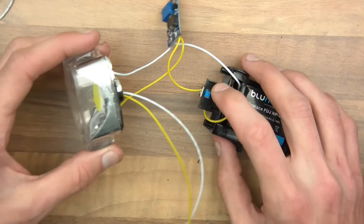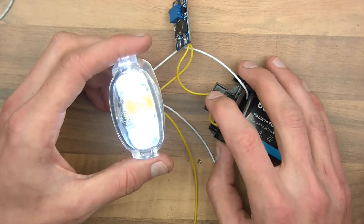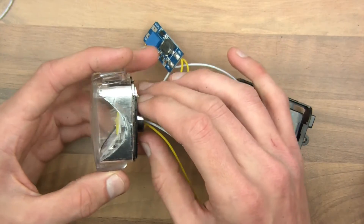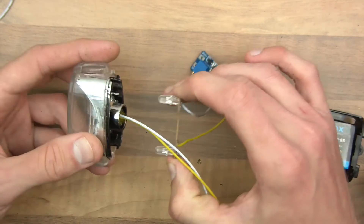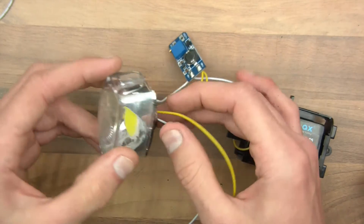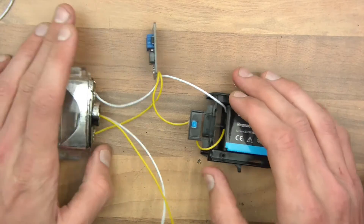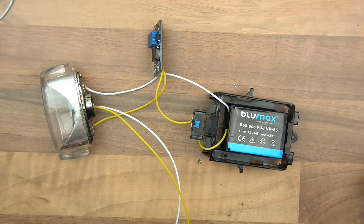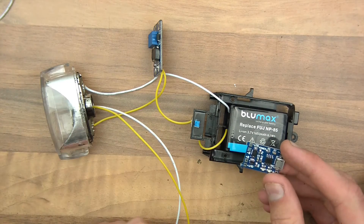So right now, if I was to switch this on, it should make the LEDs glow. I've just noticed that the big LED has become dislodged — I'll glue that in place another time. So what are we up to next? We've got that thing. We also need to solder this up, which is the battery charger.